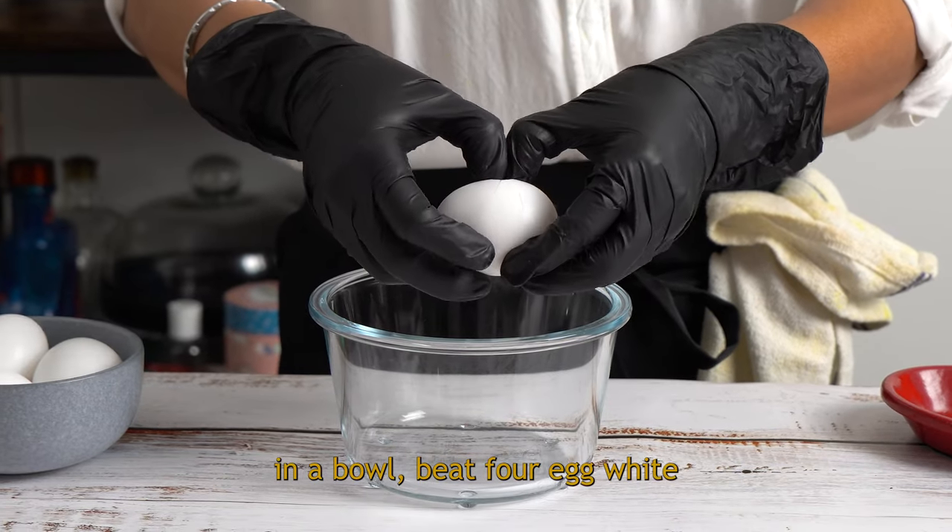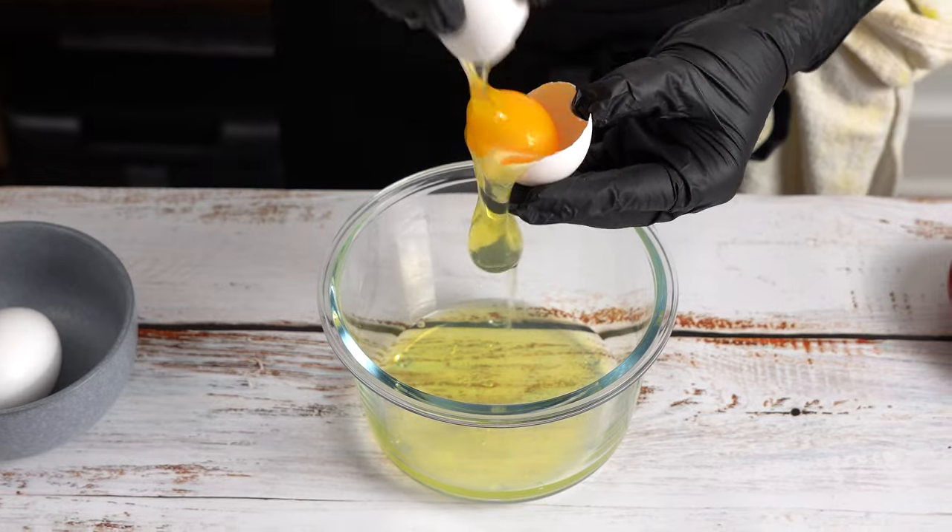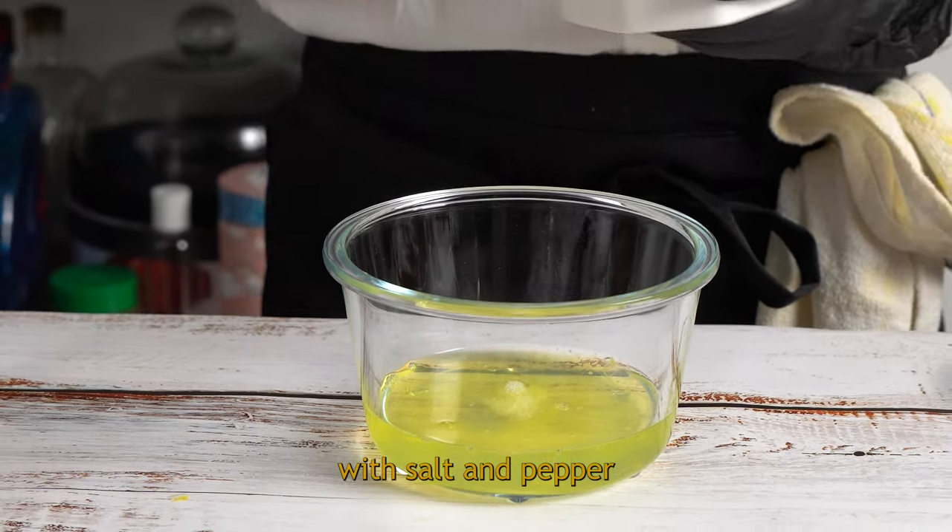In a bowl, beat 4 egg whites with salt and pepper.